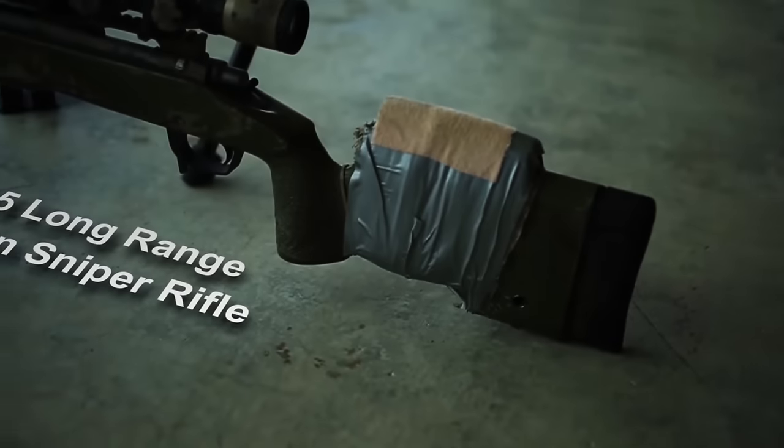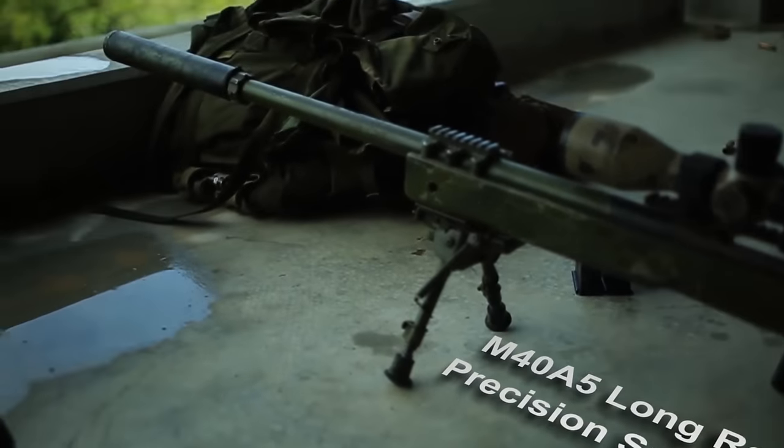I'm Sergeant Alex Kessler. Today we'll be going over how to shoot like a Marine. This is the M40A5 long-range precision sniper rifle.